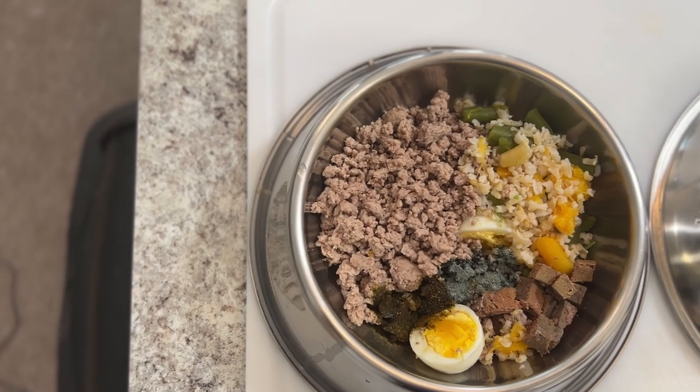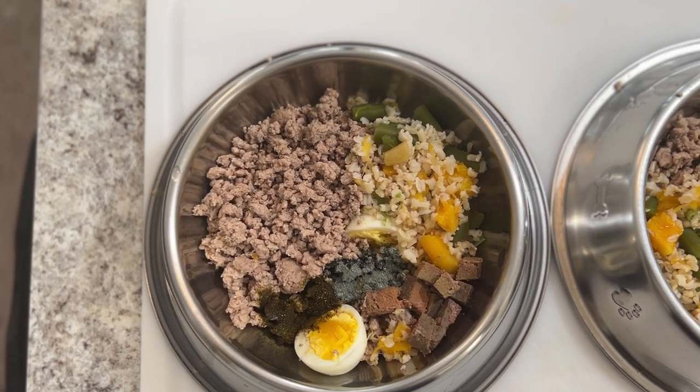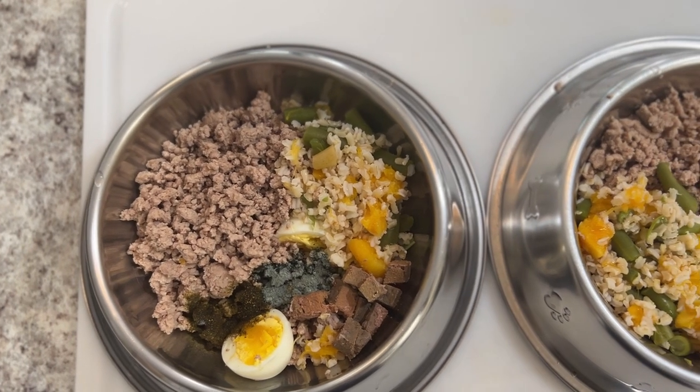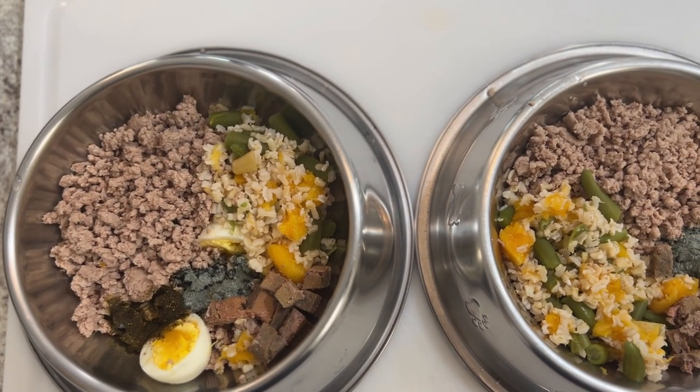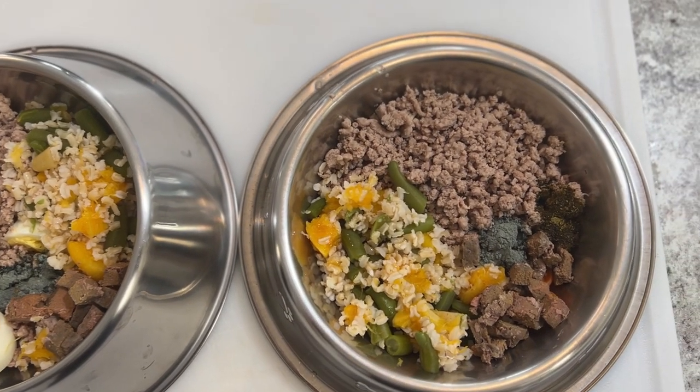And voila, this is their breakfast for the morning. I like to switch up their proteins every other day to put them on a rotation. They normally will get a chicken foot, but I'm actually going to be saving the chicken foot for later.